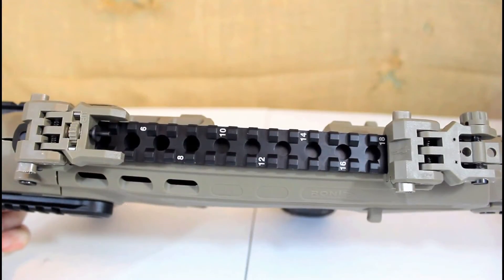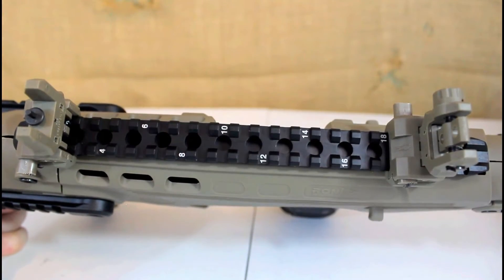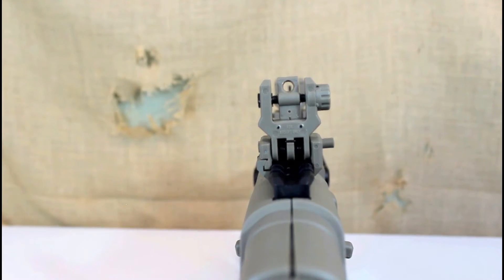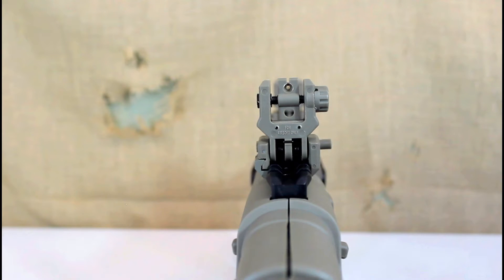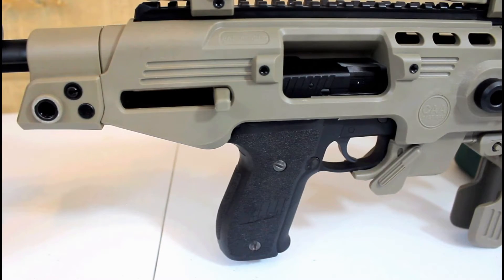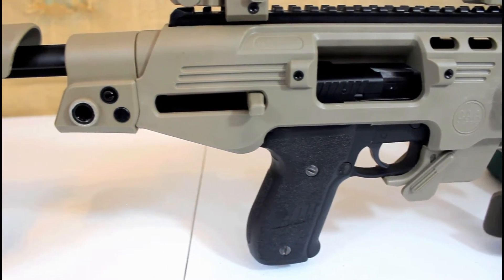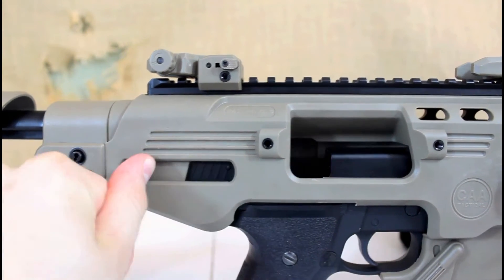The top rail has nine inches of mountable rail and includes ambidextrous push button flip-up rear and front sights. They are adjustable for windage or elevation and can be viewed using either a small or large field of view rear sight. On the right side of the receiver body you have an ejection port cutout, and as you fire your pistol you will see that the charging handle moves to the rear of the kit, imitating a carbine.